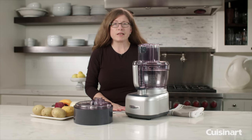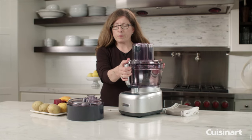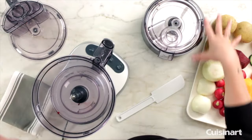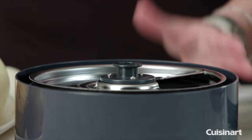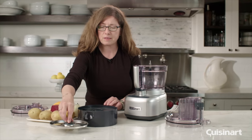Today I'm going to show you the dicing attachment that comes with your Cuisinart food processor. We're going to remove the lid. This is the dicing kit, and the flat cover that comes with your product goes on top just for compact storage, but we don't need that to use the dicing attachment. We'll put that aside.